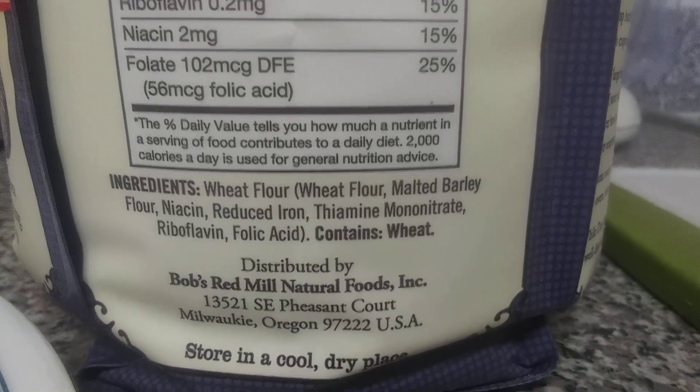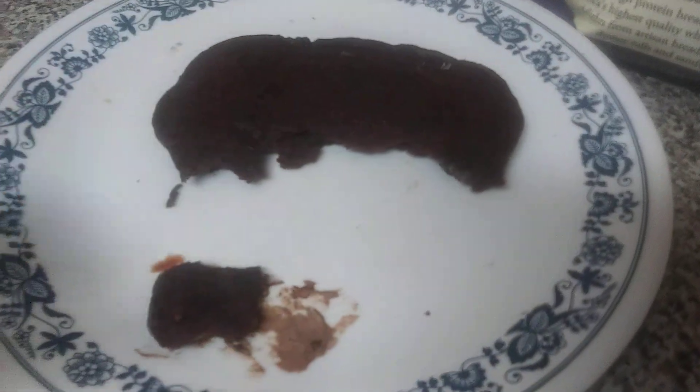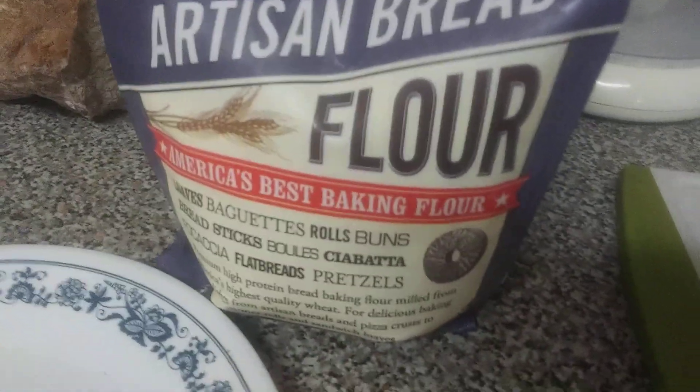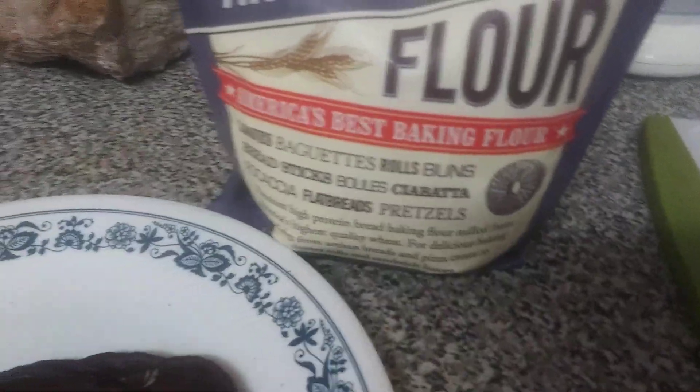So it tastes like bread. The flour says non-GMO. I don't really measure — I think I put about a cup of flour in. At first I was using the container for regular bread and then I decided to make these, and I got like three of them this size. If you use all-purpose flour it's going to be like a pancake, but if you use bread flour — I guess because it has malted barley — it gives it that chewy breadiness.